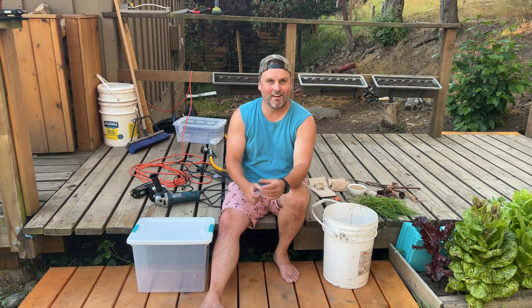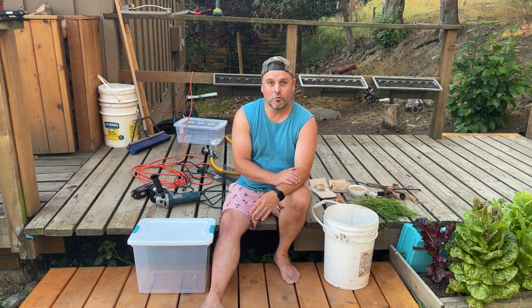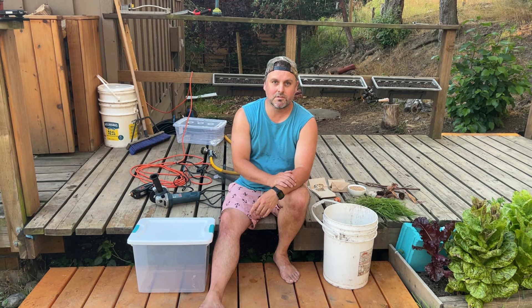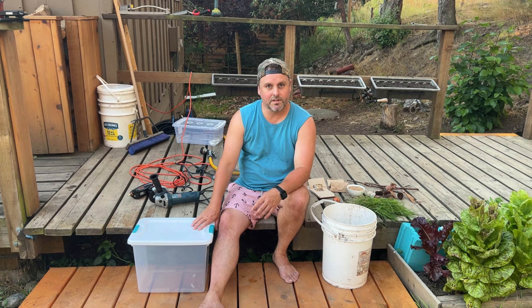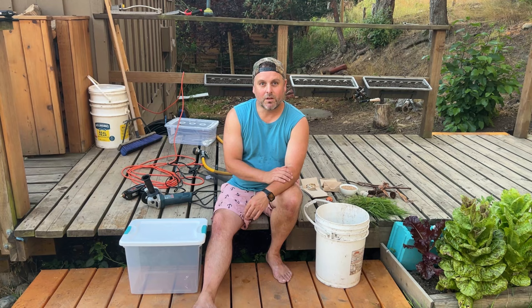Hi guys, welcome back to another video. It's been an extremely hot day here on Pender Island and we've been waiting for it to cool down this evening to do something we've been looking forward to for a long time — releasing ladybugs onto our property as pest control for aphids. We're also going to start our own ladybug farm so hopefully they will survive and continue to produce and we won't have to purchase them every year. We'll leave it outside for the summer in this bin, and in the wintertime they'll come indoors to hibernate in the basement.